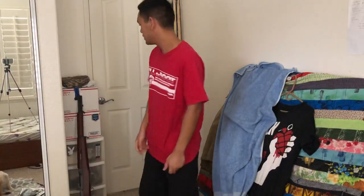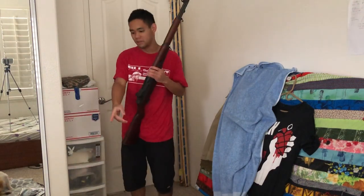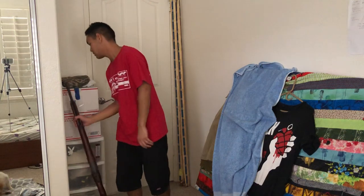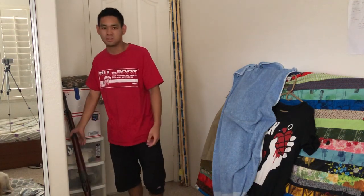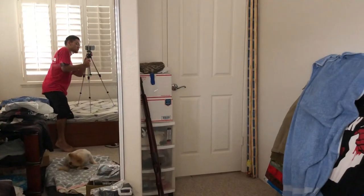Hey guys, it's Kilimanjaro of your week. Today we're going to be doing a review of my G&G M1 Garand. And don't mind my dog over here — we just got her a couple months ago, she's like 16, we've been looking after her. I don't know what she's doing right now. There she is, the doggie.